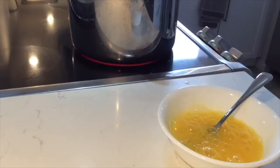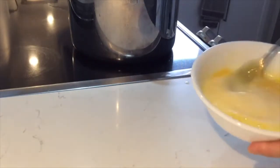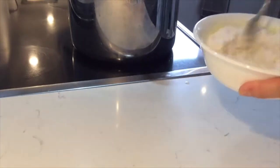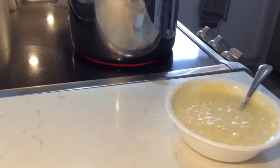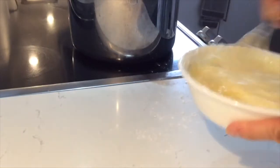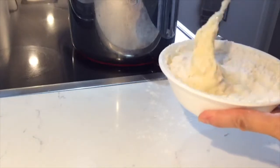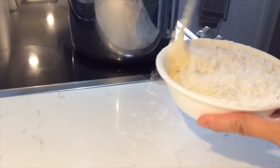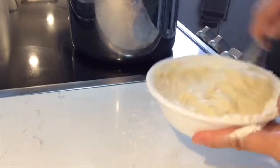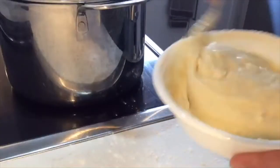Beat your eggs and add some milk, then add flour to that mixture. Start by adding a couple of spoons of all-purpose flour and mix until it absorbs into the eggs, then continue until you get a nice thick consistency that's still in liquid form. You want to be able to scoop it up with a spoon, because that's how you're going to dip it into the boiling soup.